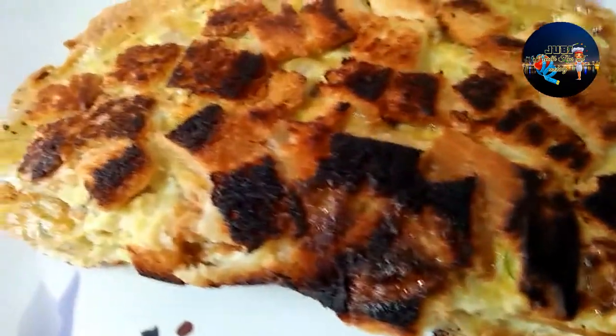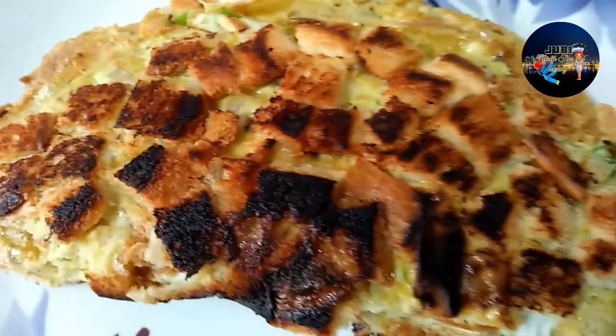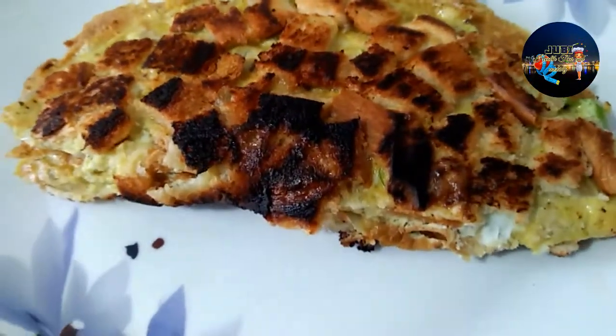Hello friends, I am going to eat a Hydra body bread omelette.